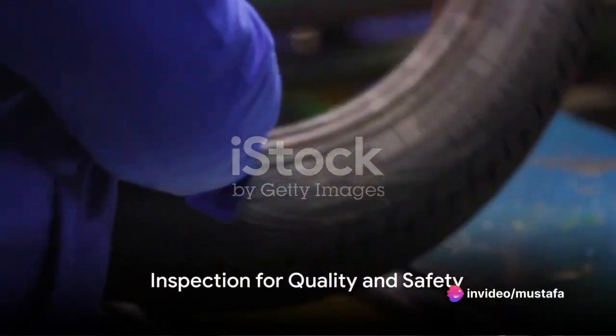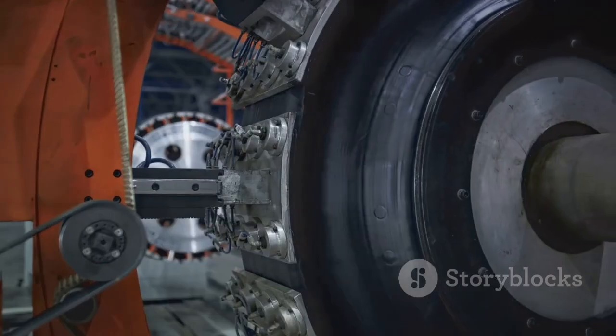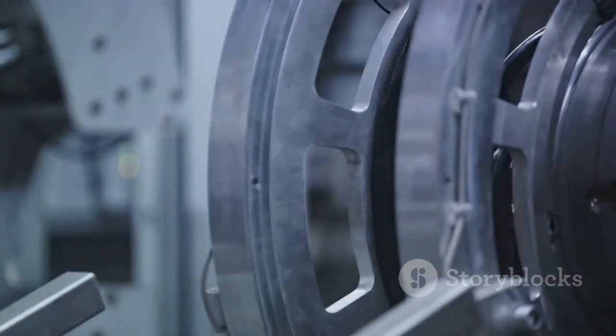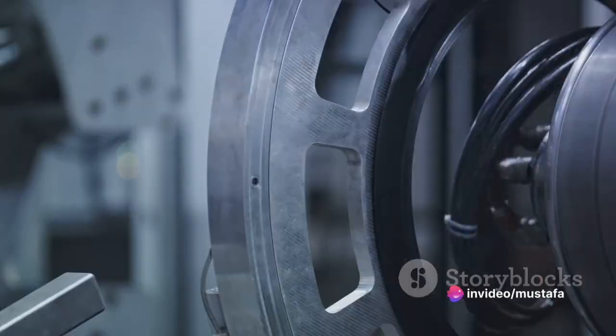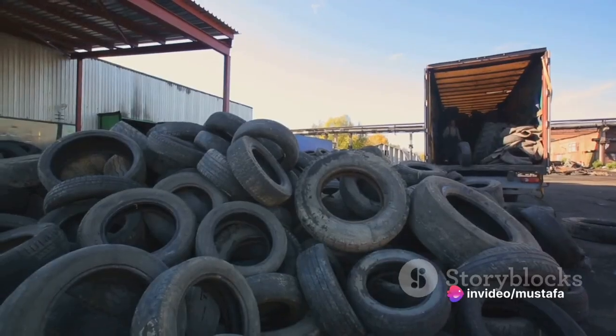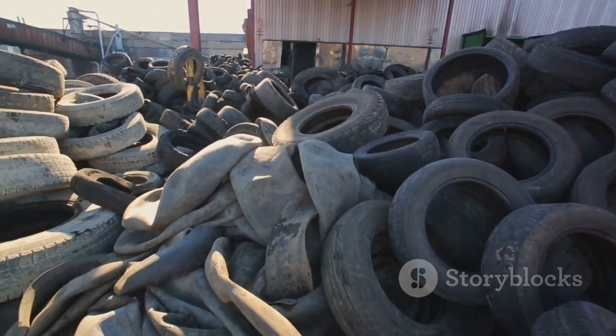Finally, after the tyre has cooled, it's inspected thoroughly. Every single tyre is checked for imperfections or defects. Some even undergo x-ray or ultrasound scans to ensure their quality and safety. Only the tyres that pass these rigorous inspections will find their way onto your vehicle, ready to hit the road.